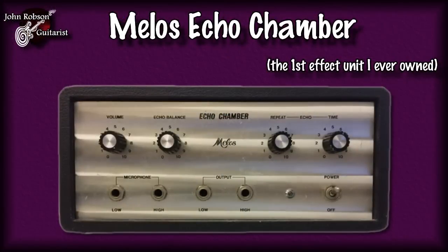Fashions change, and now analog is very much back in vogue. A pedal like this seeks to recreate the sounds that you could have got from something like the Melos Echo Chamber, which was the first ever guitar effect I ever owned. It used to have a little tape cartridge that plugged into the back.